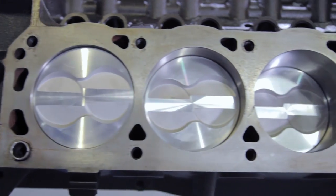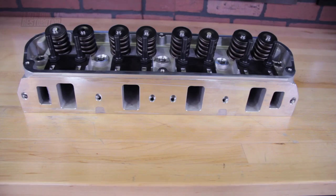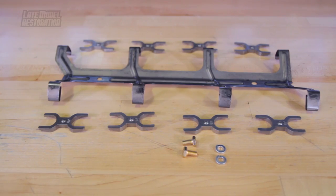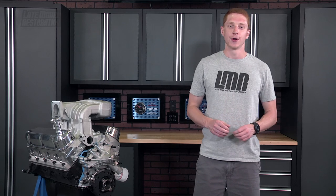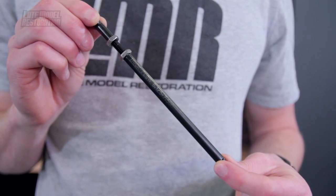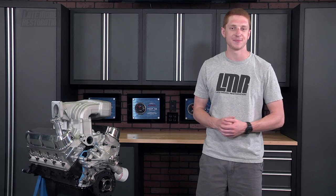Things you'll need before checking pushrod length: obviously your short block, cylinder head, head gasket, roller rockers, and a dog bone or lifter retainer. Throw in your special pushrod length checking lifters, digital or dial caliper, and a pushrod length checking tool — we offer variants from Trick Flow and Comp Cams.